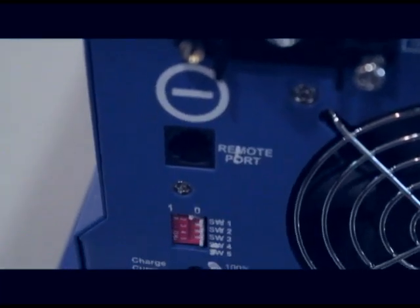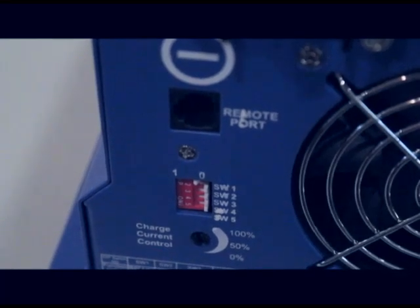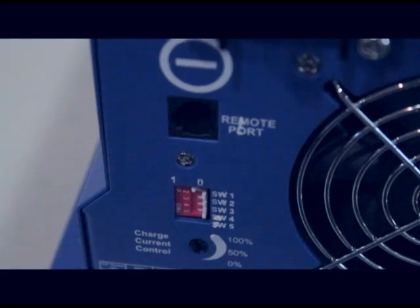Just below the DC terminals you'll find the optional remote port, as well as 5 SW switches that allow you to adjust the settings of the inverter for your specific electrical system.